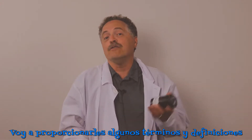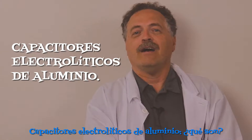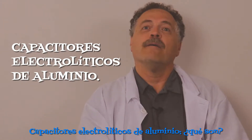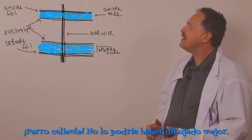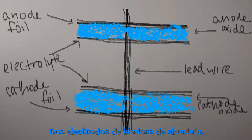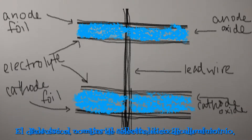Now, I'm going to give you some groovy terms and definitions that'll make you sound like the coolest cat at parties. Aluminum electrolytic capacitors — what the heck are they? Hot dog! I couldn't have drawn that any better myself. Two aluminum electrolytic electrodes separated by a layer of paper saturated with liquid electrolyte — hence the name aluminum electrolytic.